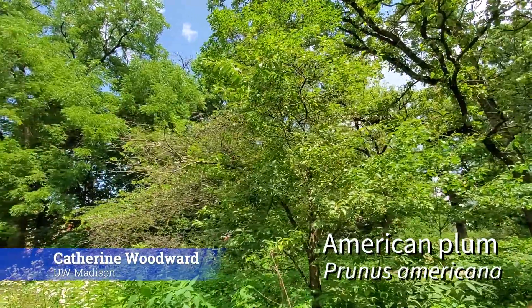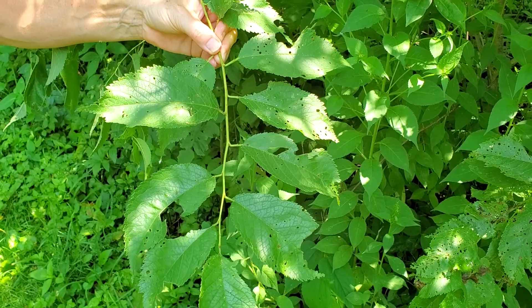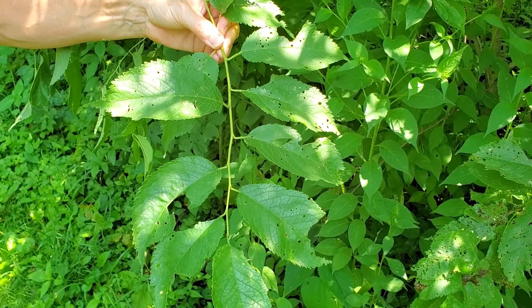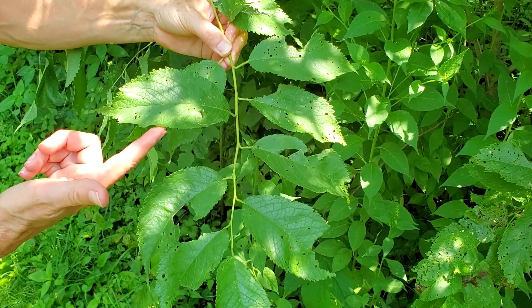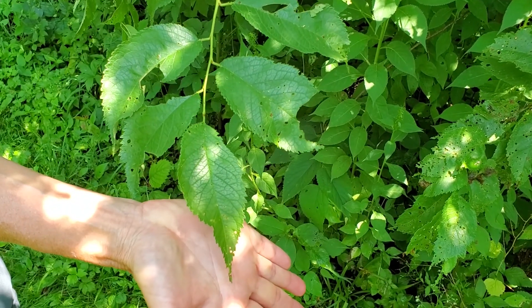This is Prunus americana, the American plum. Like all Prunus, it's got alternate, simple leaves. The American plum has a coarsely-toothed margin and a very acuminate, long-extended tip on the leaves.